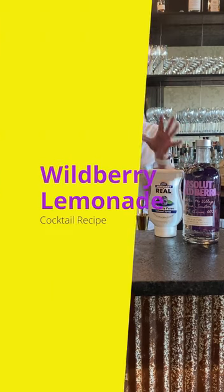Hi everyone, I'm Cocktail Christy. I'm here to make a Wildberry Lemonade — something light and refreshing for summertime.